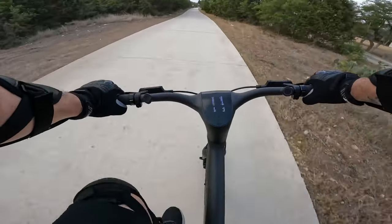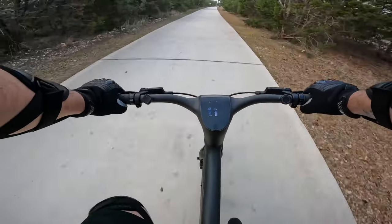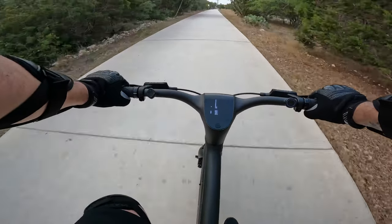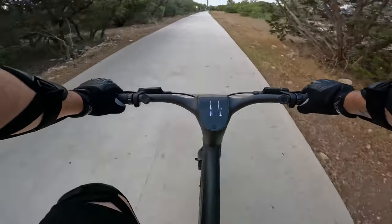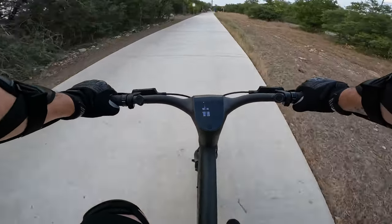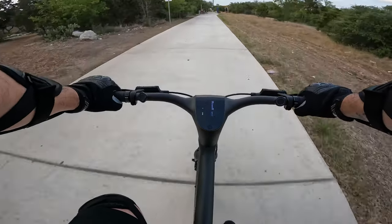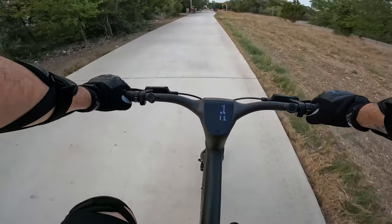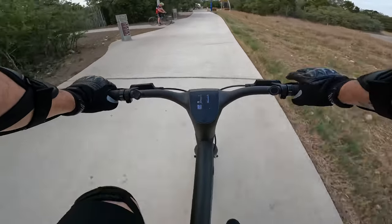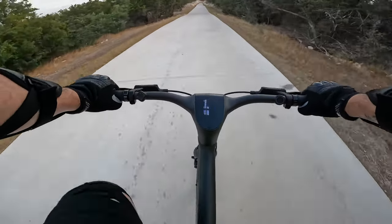Just cruising on mode one now with a tiny bit of assistance, almost at the turnaround point. The way back is going to be a lot easier going downhill. Mode zero was definitely a struggle, mode one was okay but still a struggle, two was better, and three definitely handled the hills. So unless you're dealing with cliffs, you should be okay.